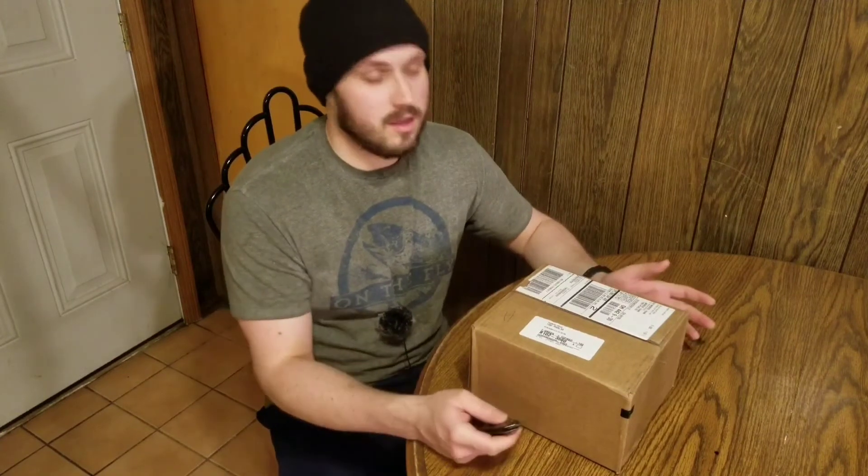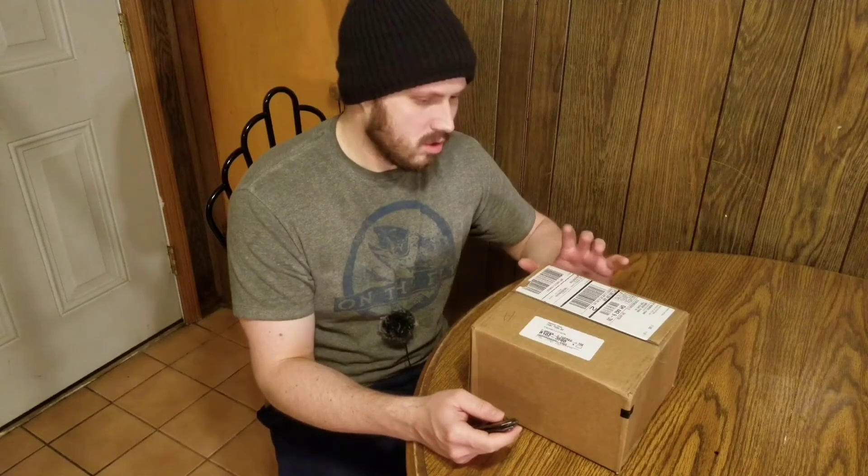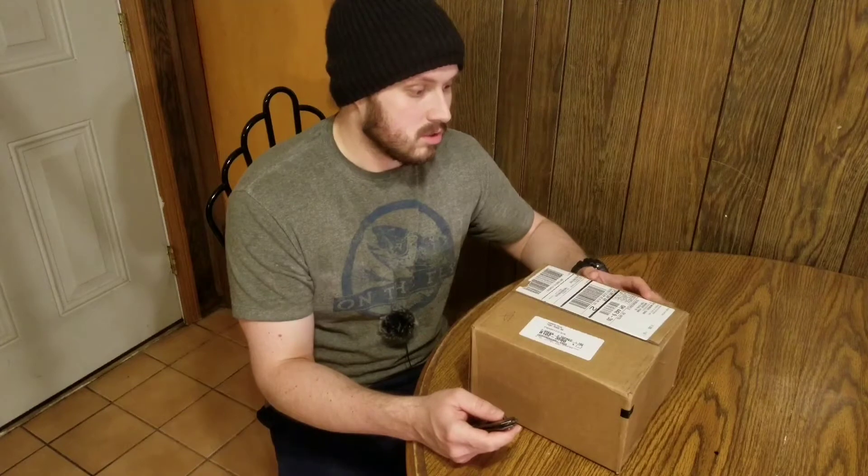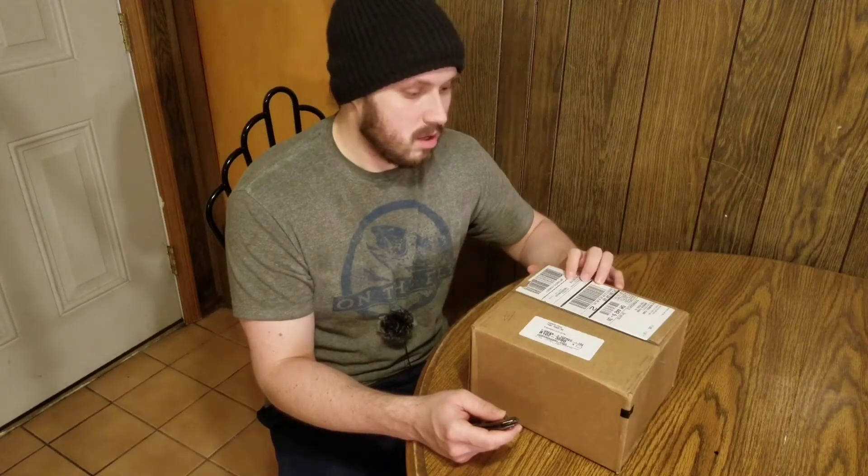I'm also going to be doing a comparison video in the future, hopefully the near future. This is the Sprint pre-order. I'm not sure if it matters who you pre-ordered it through, but mine is through Sprint. And yeah, that's it — let's get into the unboxing.